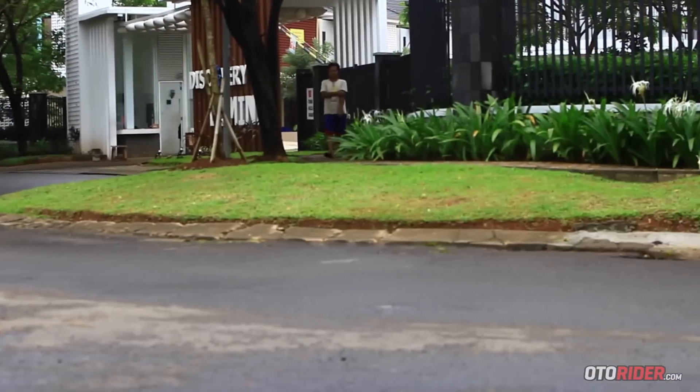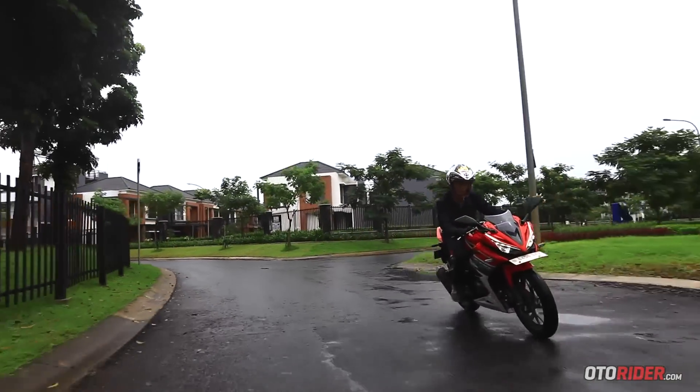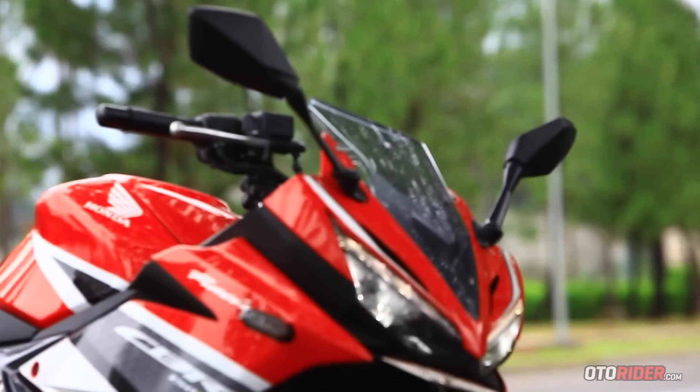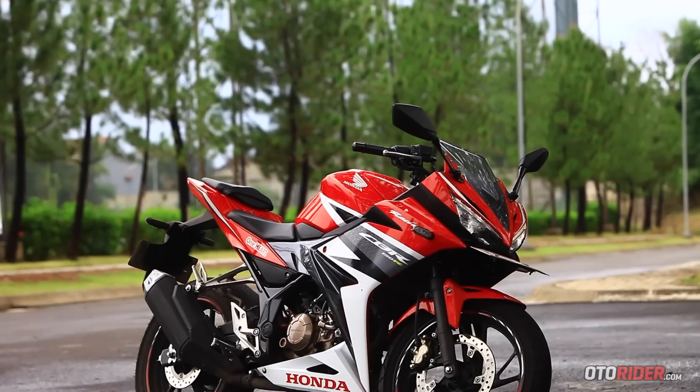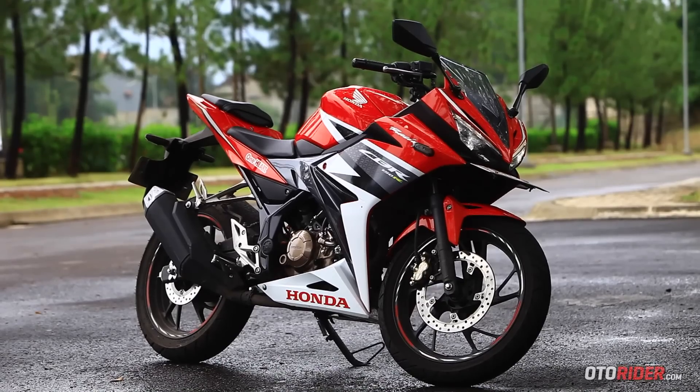Honda CBR 150 ganti baju — mungkin itulah yang paling tepat untuk menggambarkan all new CBR 150 keluaran terbaru ini. Desain bodi terdahulu yang banyak dianggap kurang, karena aksen melengkung di fairingnya, kini sirna. Tampilan barunya yang benar-benar bergaya motor balap sangat memalingkan dari tarikan mesin yang sangat halus.